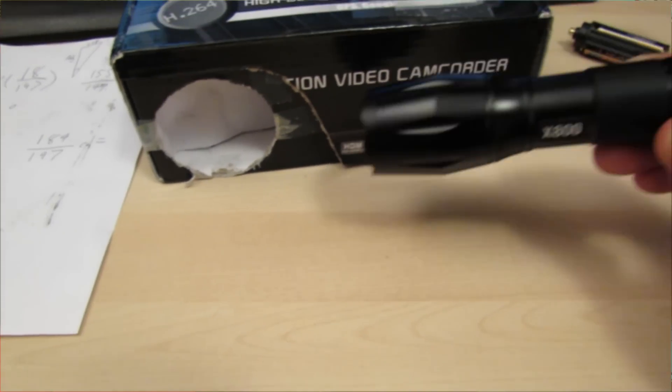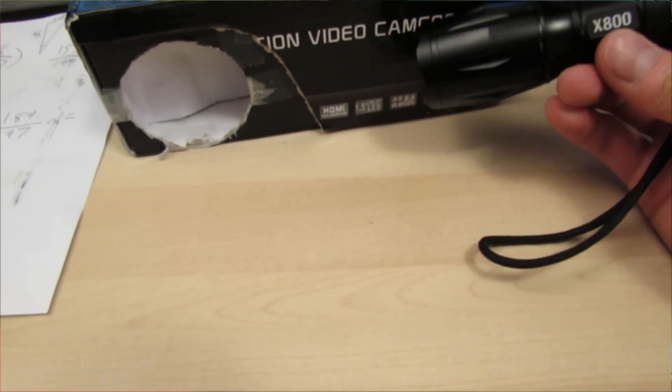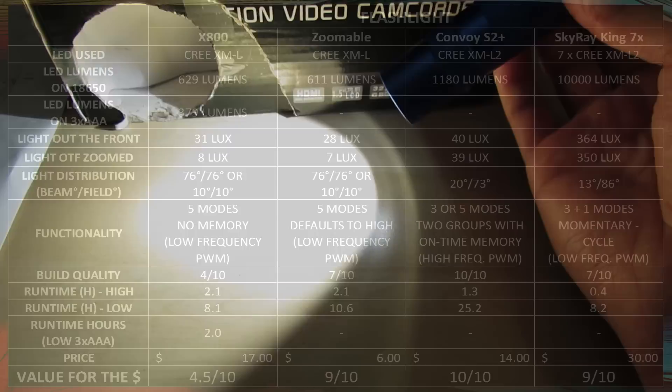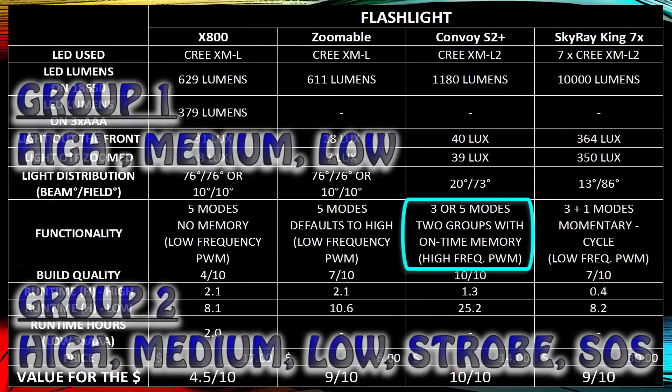Most people won't even use the X800 because of that and will leave it on their dresser. You're going to want a flashlight that has on-time memory or defaults to high so you never accidentally go through strobing modes. The Convoy S2 Plus has two groups: you can program it to have high, medium, and low, or all five modes — high, medium, low, SOS, and strobe.